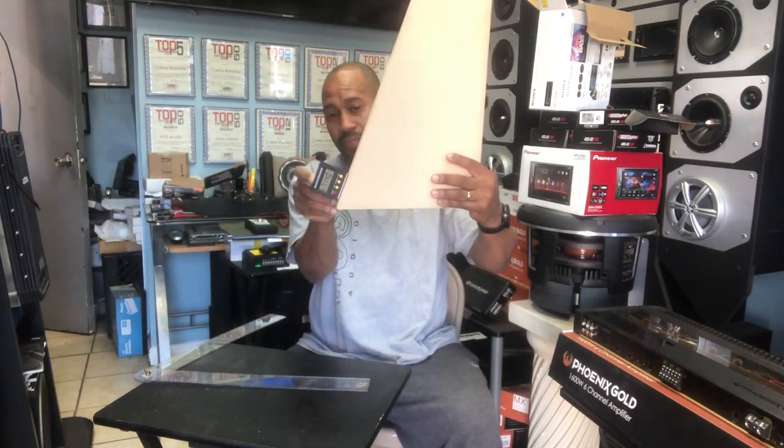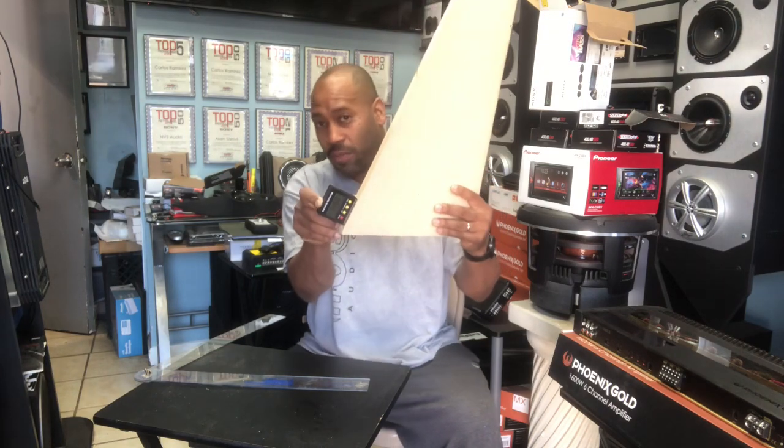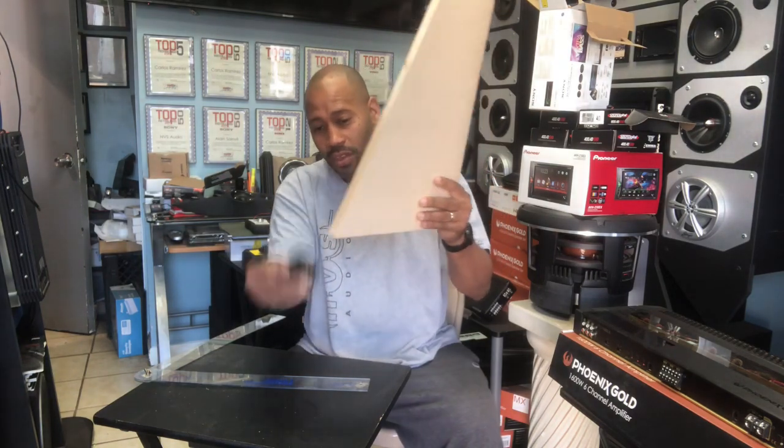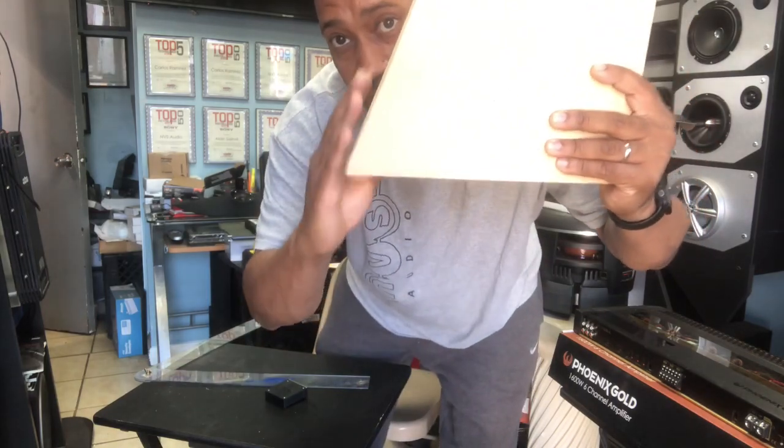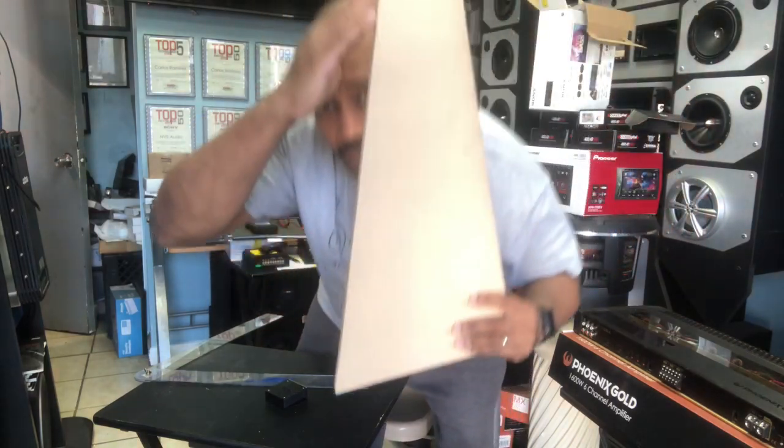So now that you have that measurement, you can go ahead and set the angle of your table saw blade. So when you cut this piece that's going to connect right here, you have the perfect matching angle — bottom and top.